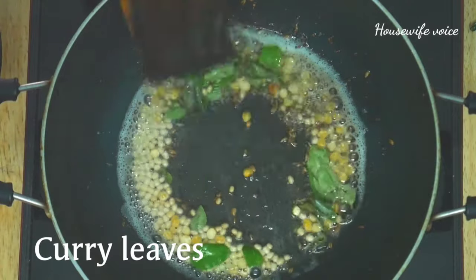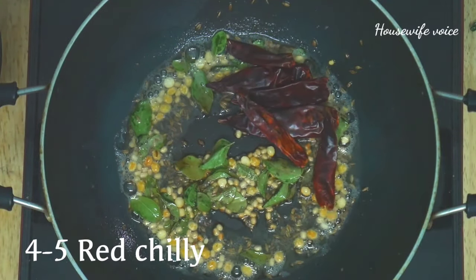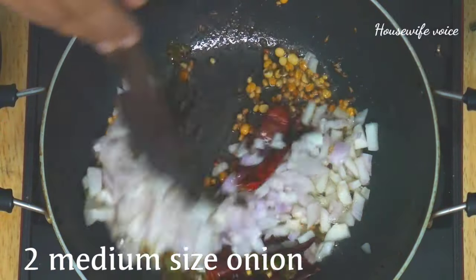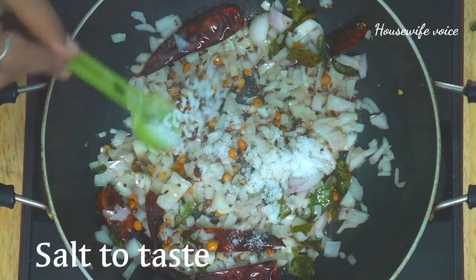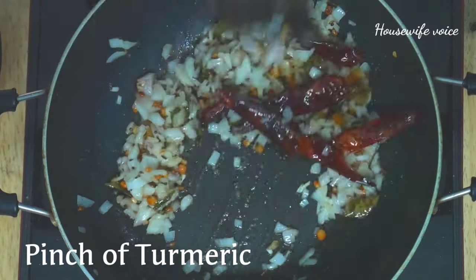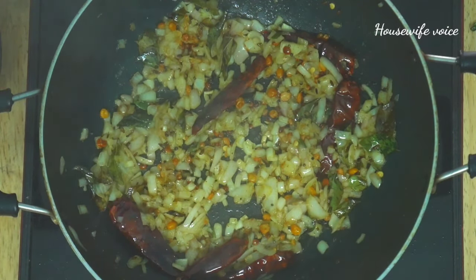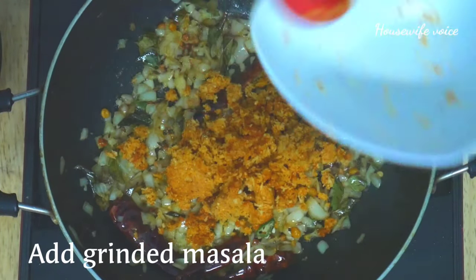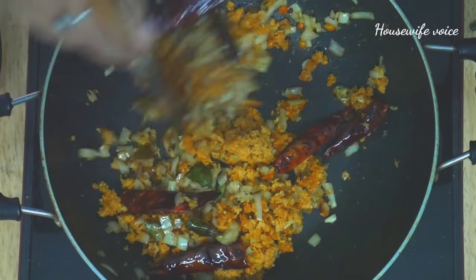Add the pot and mix it a little bit. Add the sauce with taste and cook for 3 to 4 minutes. Let us cook it for 2 more minutes.